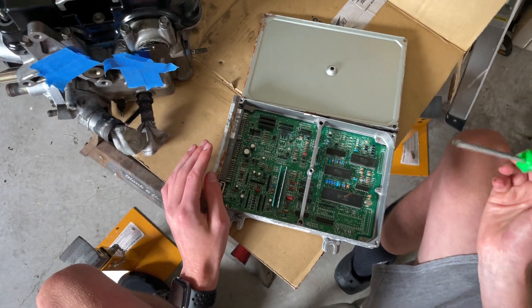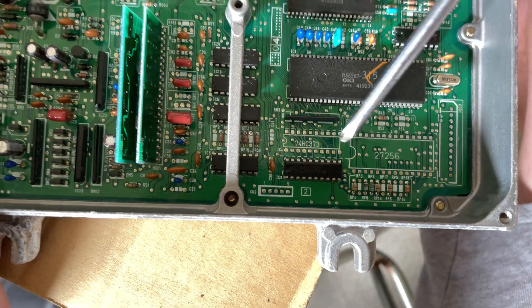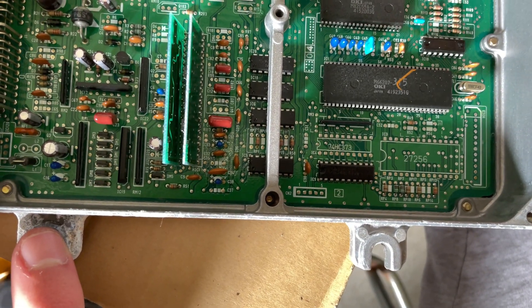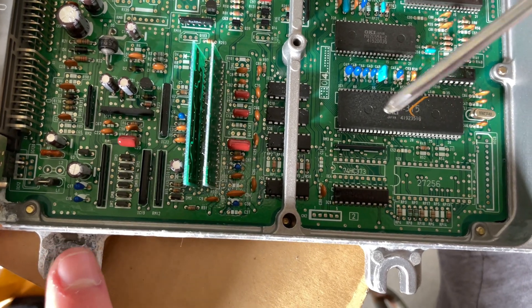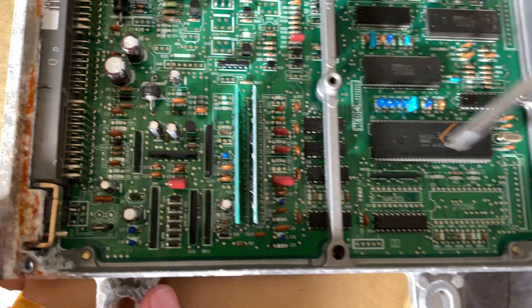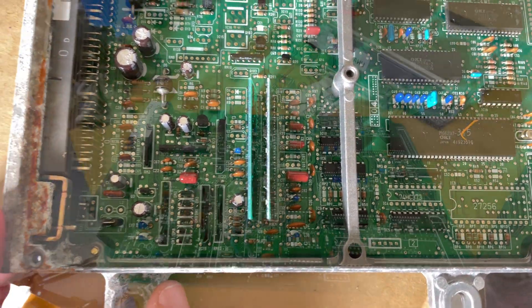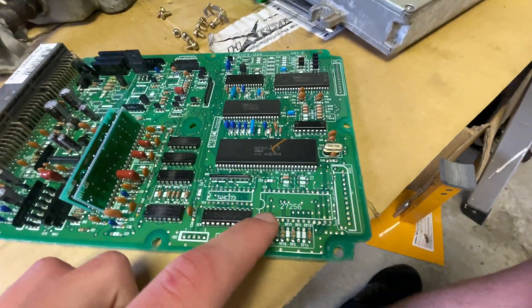With the Honda chip, this row here and this row here have already got to get desoldered. This row here and this row here also have to get desoldered, and one, two, three and four need to be desoldered. We're replacing them with some components for the Honda chip, and there's something else over here I'll talk about later.